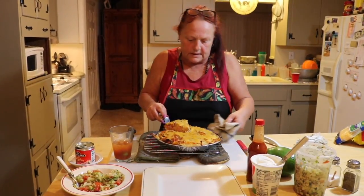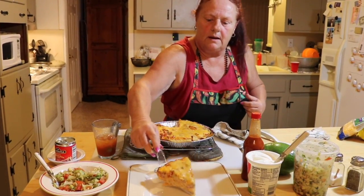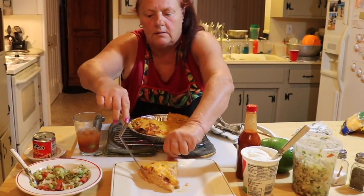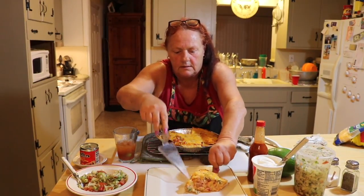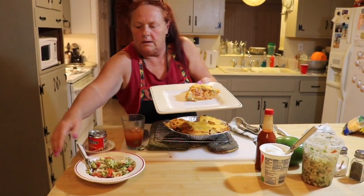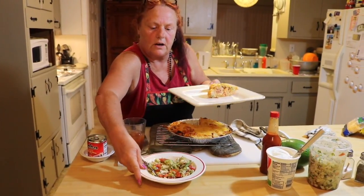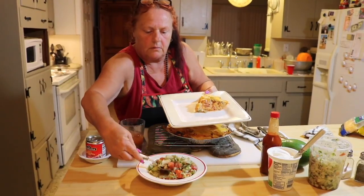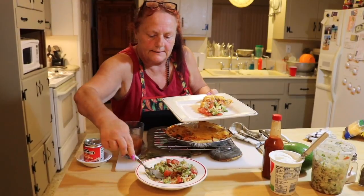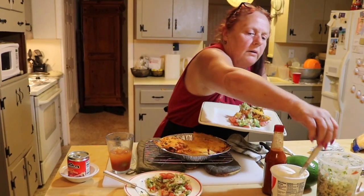Look at that — nice and steaming! Here is our cabbage salsa that we made the other day with tomatoes and avocados in it. We're gonna put some right here on the side, and I like it on top so I'm gonna put a little bit on top too. Look there — avocados and a dab of sour cream.